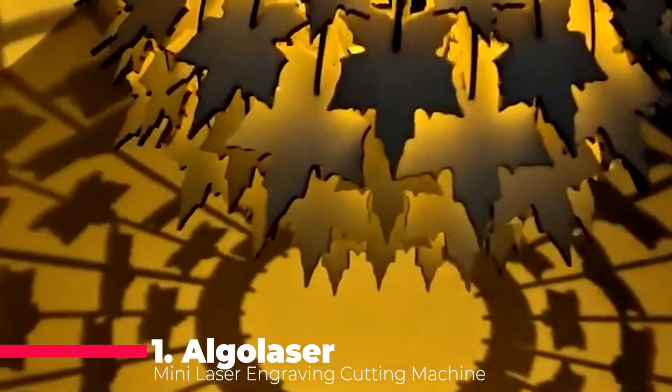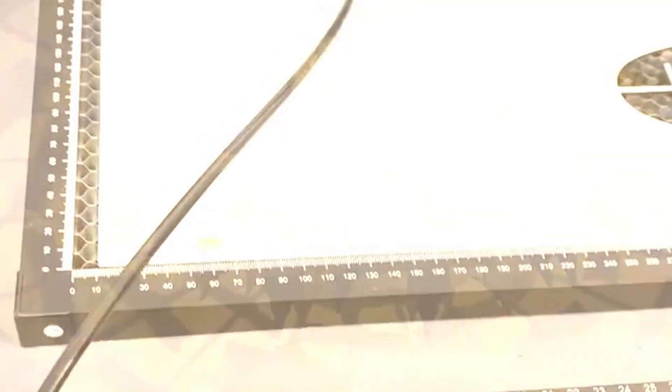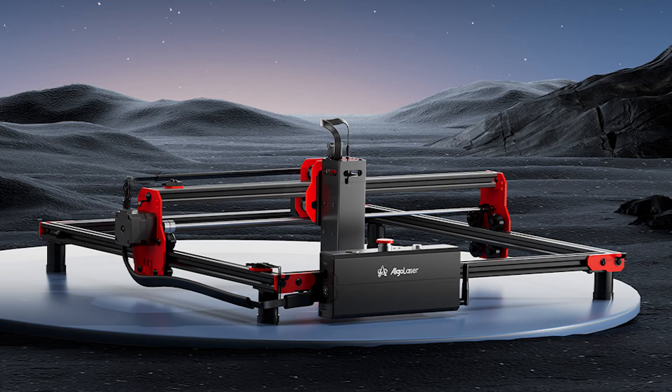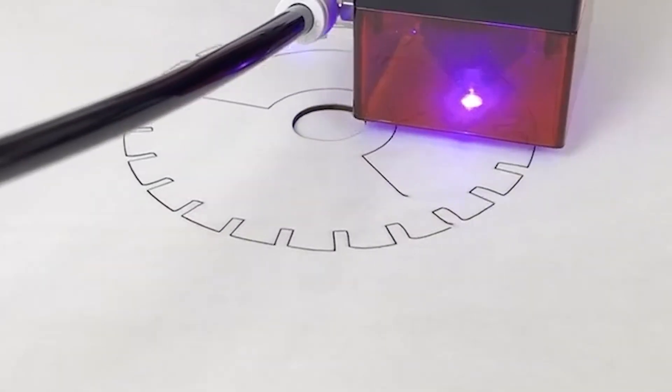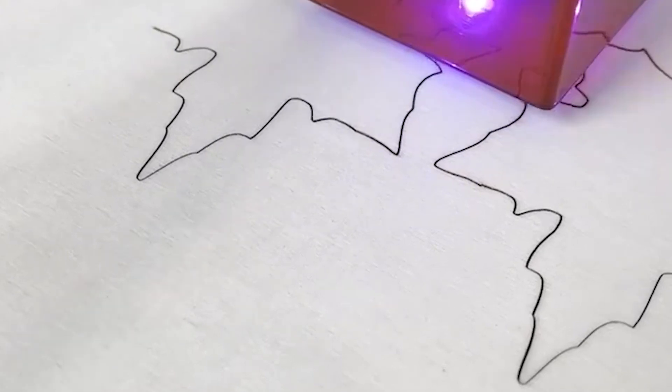And finally, at the pinnacle of our list, we have the ALGOLASER DIY kit. This 10W mini laser engraving cutting machine is a marvel of modern engineering. It comes with rotary legs, an air pump, and WiFi offline control, making it the ultimate tool for the CNC woodworking enthusiast. Whether you're a hobbyist or a professional, the ALGOLASER DIY kit is designed to inspire and enable your best work. These machines are sure to elevate your projects to the next level.